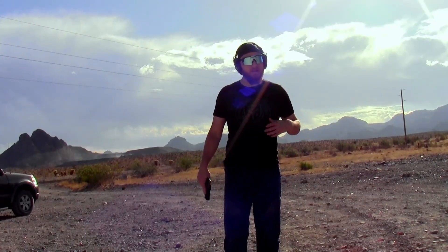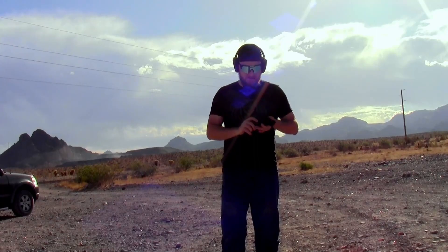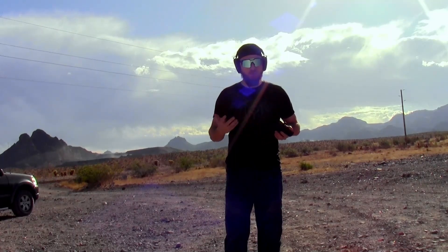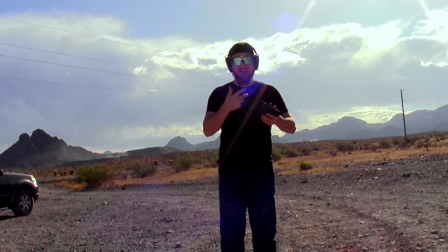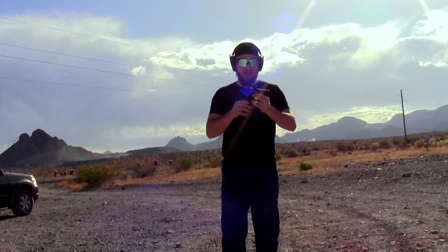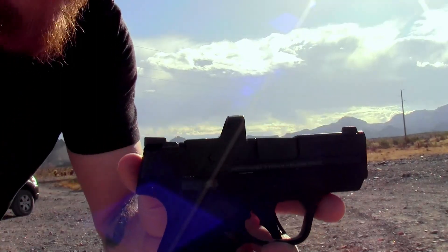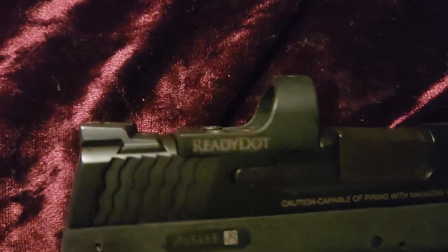Hey guys, welcome back to the Gun Duty channel. This week I got something different for you. Everyone's seen the red dots on micro pistols before and you know that it is an expensive game to get into. Well, Ruger has kind of changed up the game with that by offering what they call the Ready Dot — a micro red dot in the Shield RMS footprint.